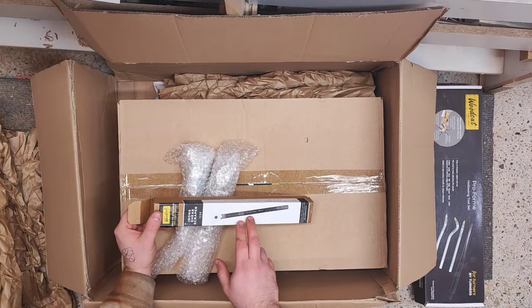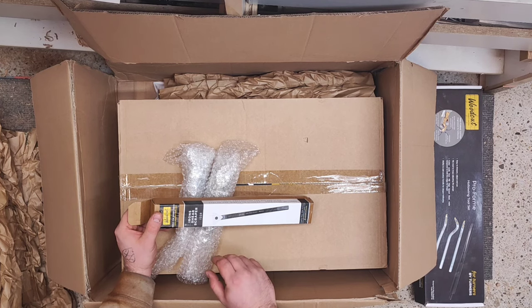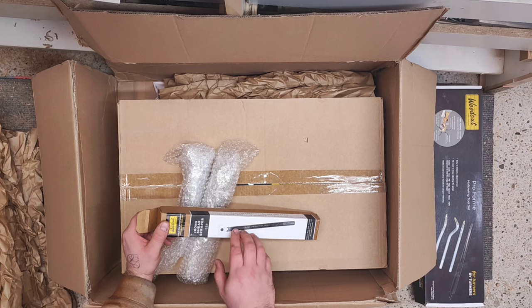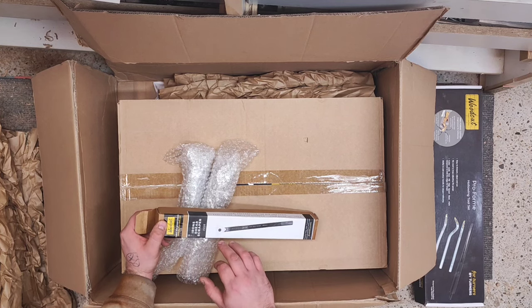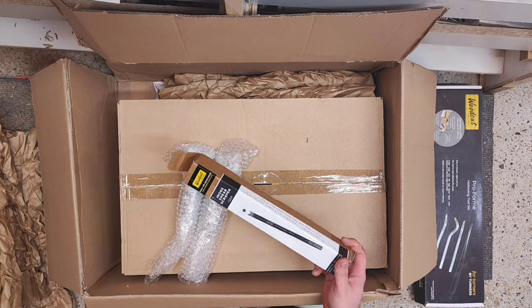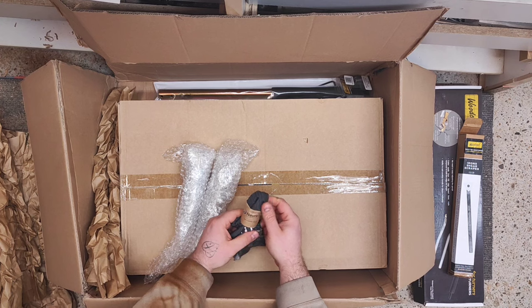Here is another tool — a signature tool from Phil Irons, a shear scraper. As you know from all my previous videos, I really like to use a shear scraper, which I learned from my mentor Richard Raffan. This one is specifically for shear scraping, and I do look forward to using it in the videos. I can tell you more about it when I try it out.